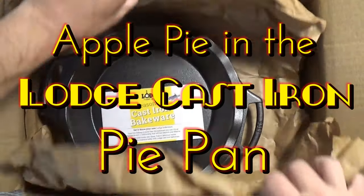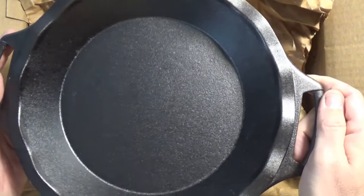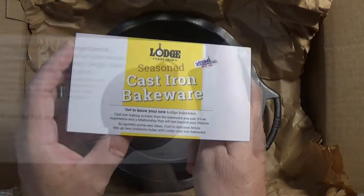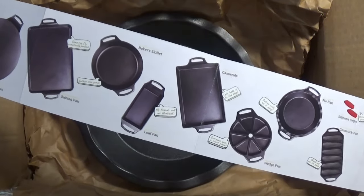Even though my cast iron collection is larger than what you see in most kitchens, I still succumb to temptation and ended up buying the Lodge cast iron pie plate. The package came with a flyer showing the other pieces in Lodge's new bakeware collection. Since Lodge opened its new second foundry in 2016, they've been releasing newly designed cast iron pans at the rate of several each year.